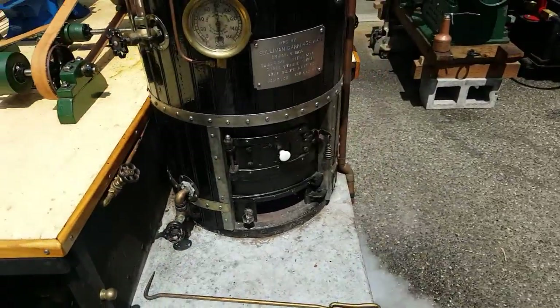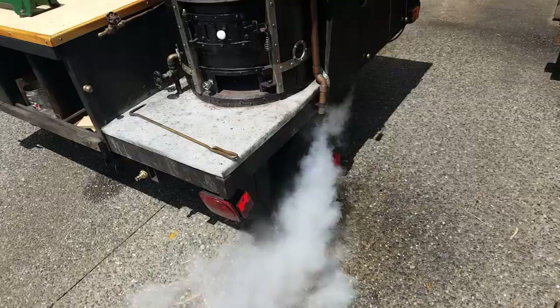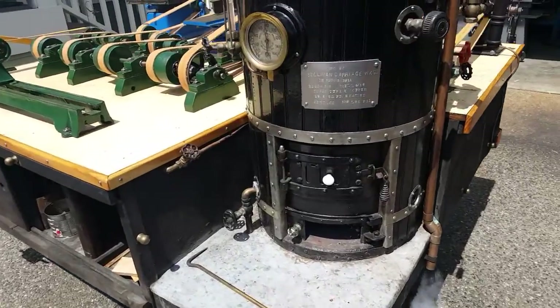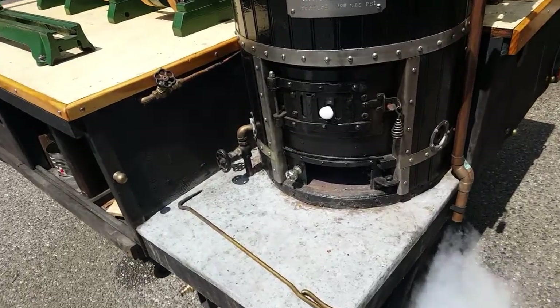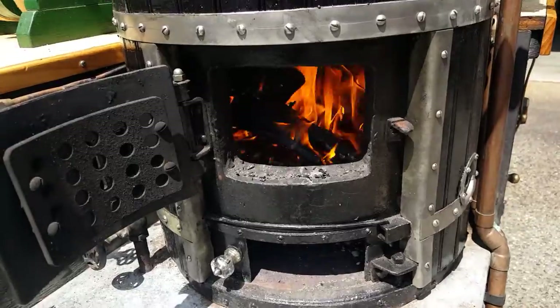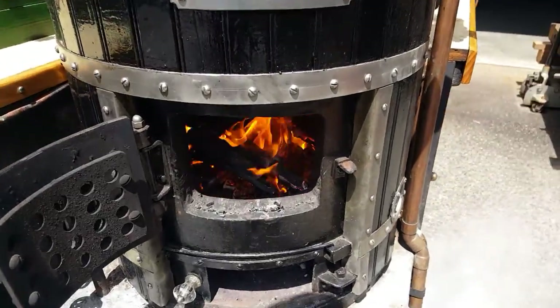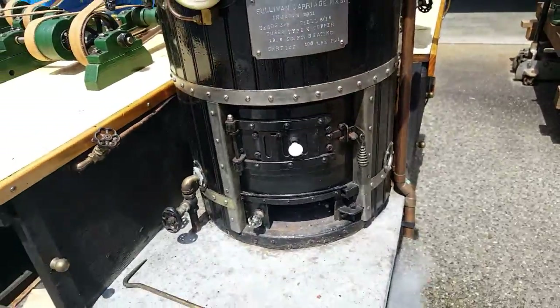The boiler is built by Gordon Sullivan. The pop-off valve is set at 80 pounds, but it's leaking by a little bit there. Really nice boiler — it is a water leg boiler, professionally built. I don't know if it's a cold boiler or not, but I don't think so.